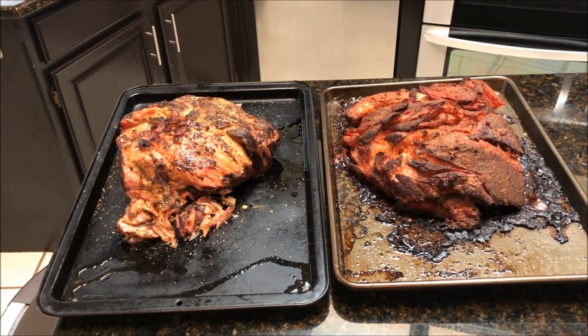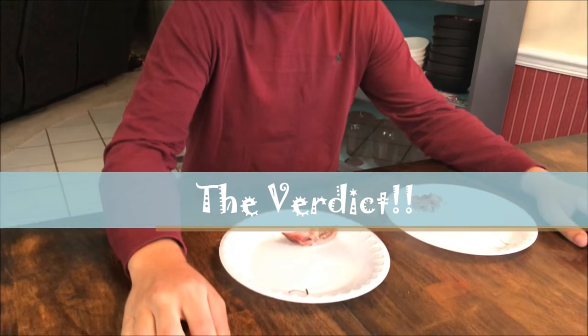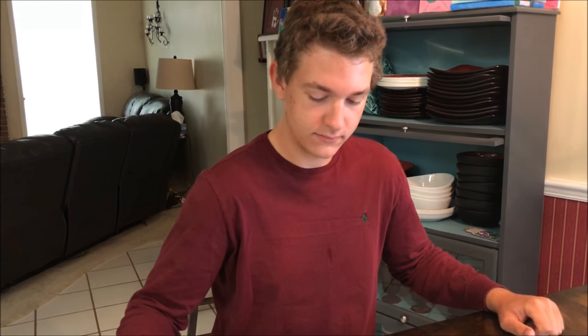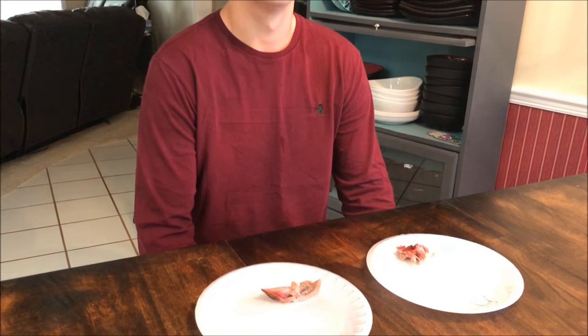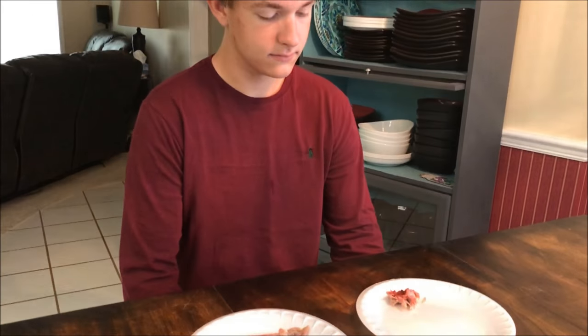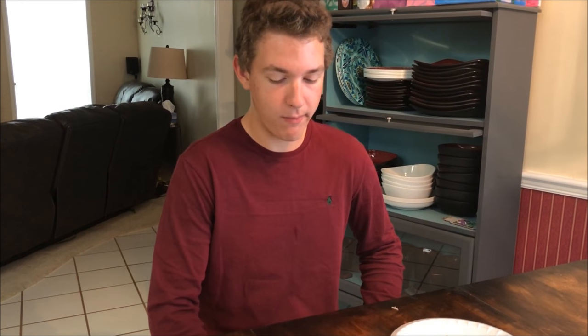I've got my 16-year-old son Spencer here — loves to eat. He doesn't know which one's which and he's going to do the blind taste test. There's no sauce or anything — just taken right off the pan and plated. Okay Spencer, go ahead and try A first. How's it taste? Pretty good. Is it juicy? Yeah, tender. Is it falling apart? Mm-hmm. Is it too tender? No, just right.